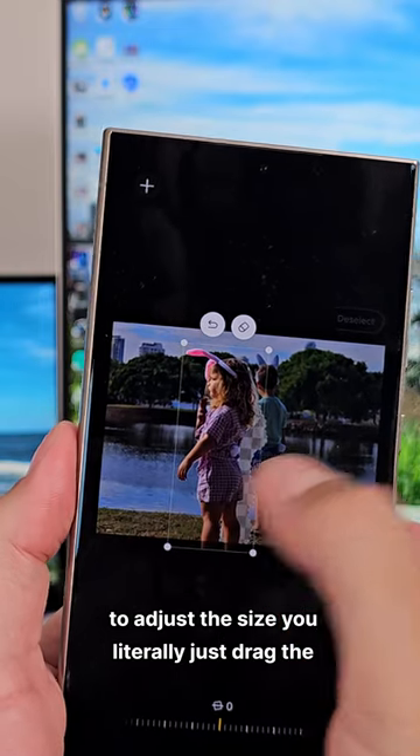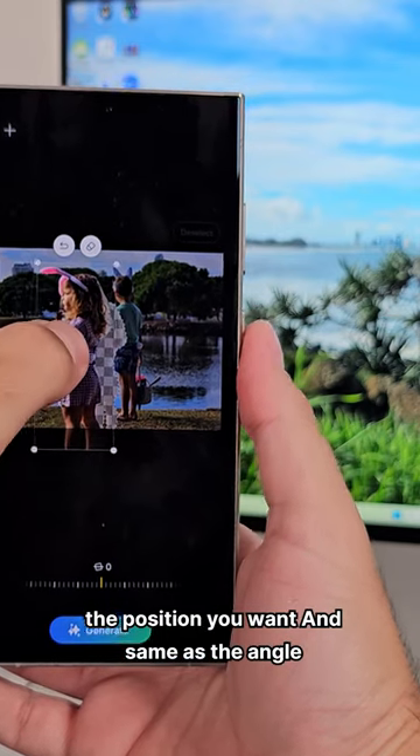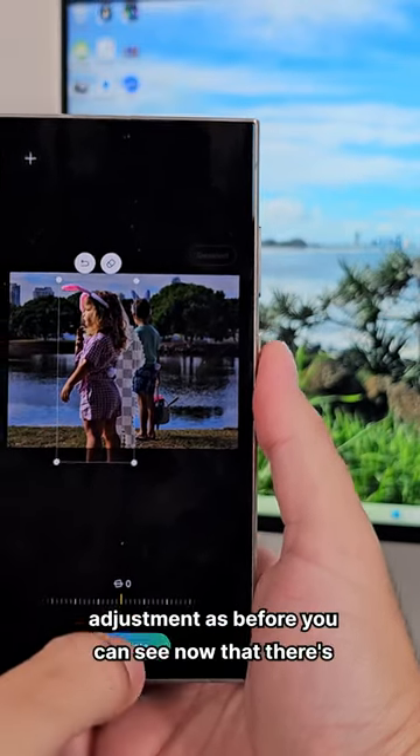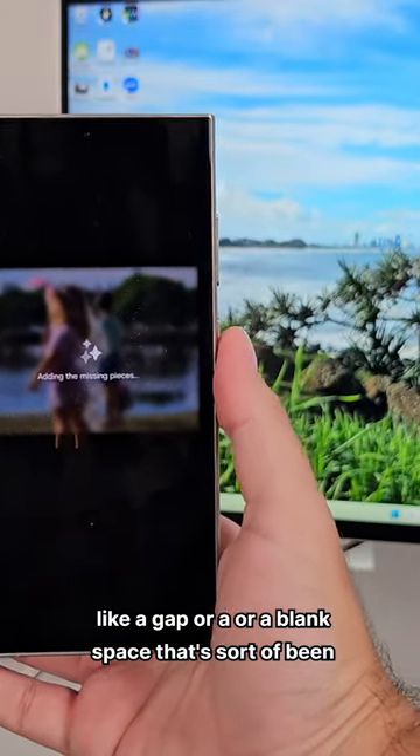To adjust the size, you literally just drag the corners up and down and around and move it into the position you want. And same as the angle adjustment as before, you can see now that there's a gap or a blank space that's sort of been created.